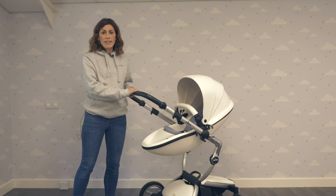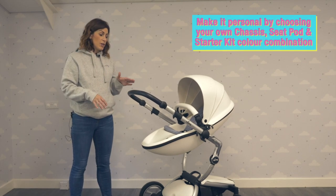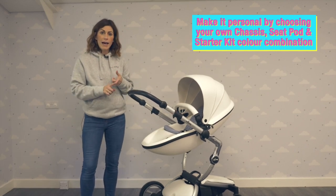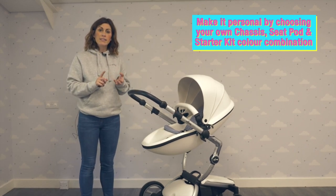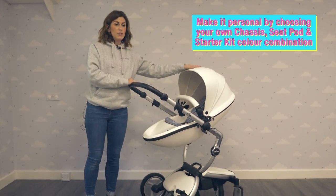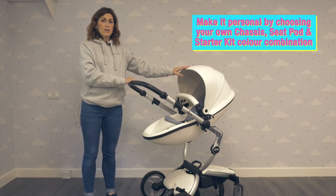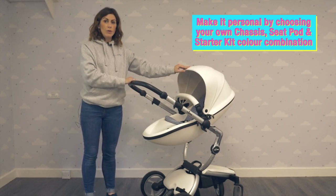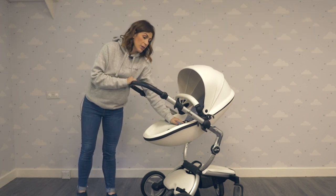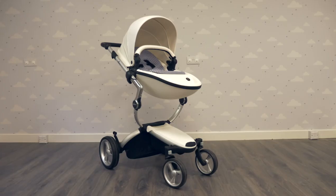The great thing about the Mima Zari is that you can completely personalise it to your own taste. You can choose your chassis colour — you've got a choice of aluminium, black, graphite, champagne or rose gold. You can choose your pod colour: snow white, black, argento which is a silver colour, champagne which is gold, camel or royal blue. And then you can also choose which starter pack you go for — there are loads of different patterns and colours, which means you can really create a personal pram to you.